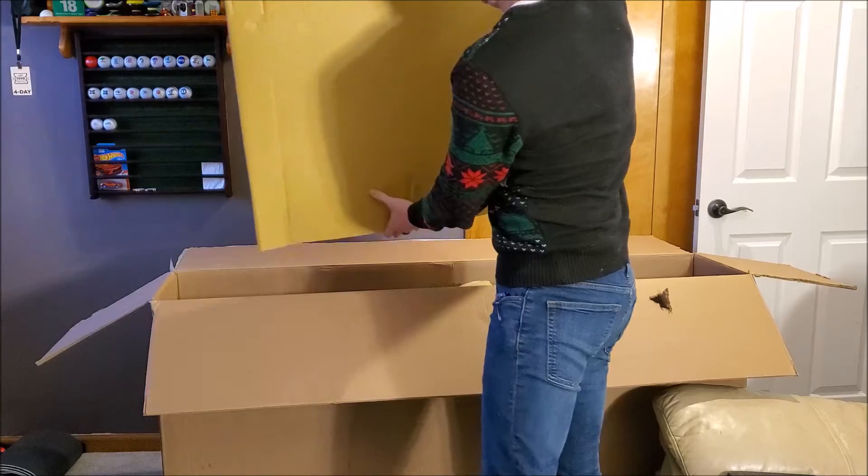Buying a new bike, especially your first full suspension, your first carbon bike — it's always a little bit of an anxiety-inducing process, and I really appreciate that they made sure I wasn't going to be disappointed or feel like I didn't get what I was paying for.